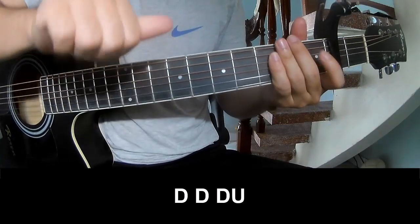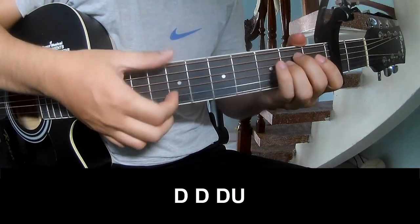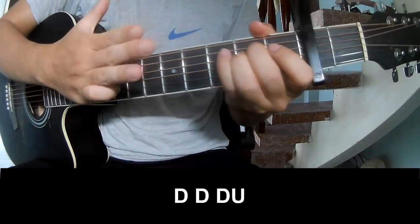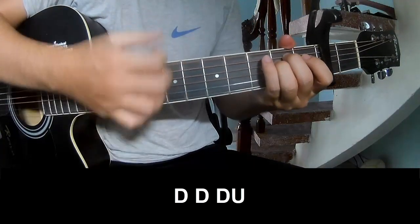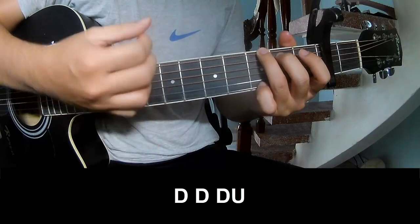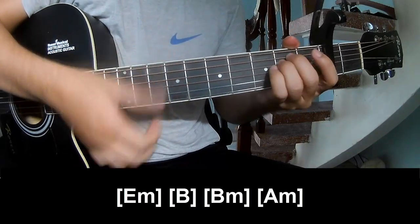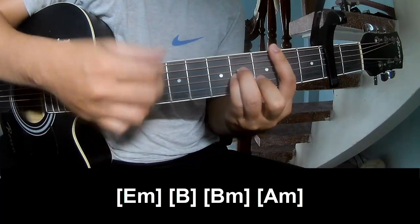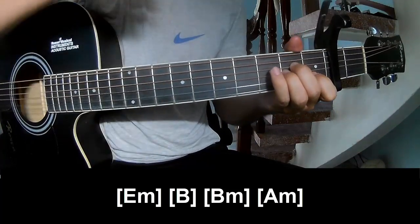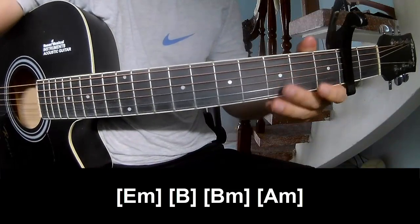The first part to play — we strum Tau Tau Tau up, and we play on E minor, then V minor and A minor. This strumming pattern is the same way for the whole track.